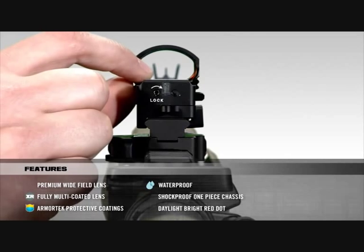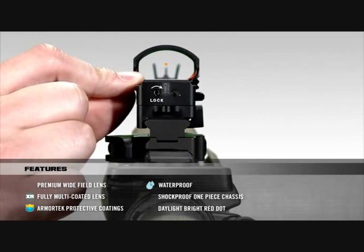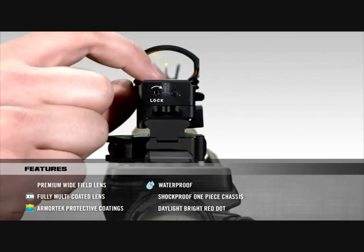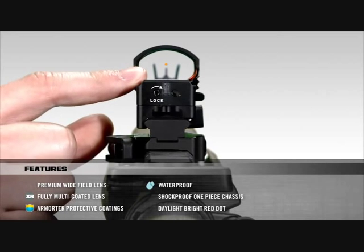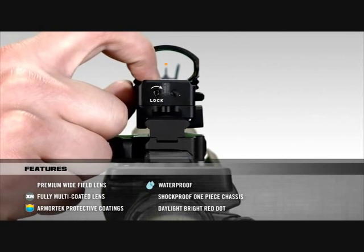To turn the Razor on, simply push the up or down button once. To make the dot brighter, click the up button repeatedly until you reach the desired setting. To make it dimmer, do the same thing but use the down button instead. When you are finished using the Razor, you can shut the power off by holding the down button for approximately three seconds. The dot should then disappear.